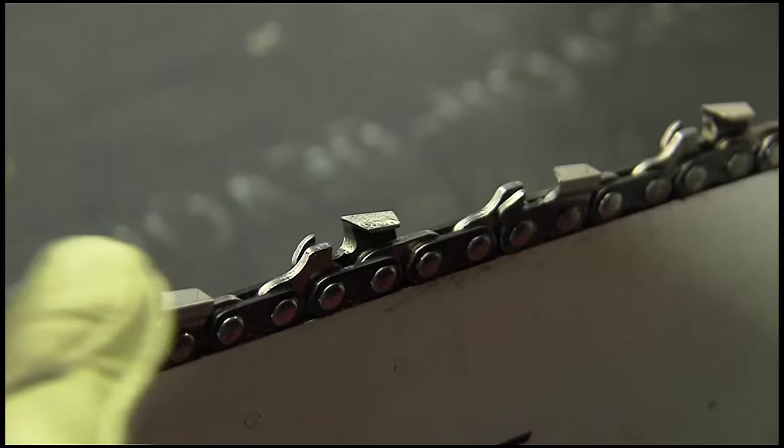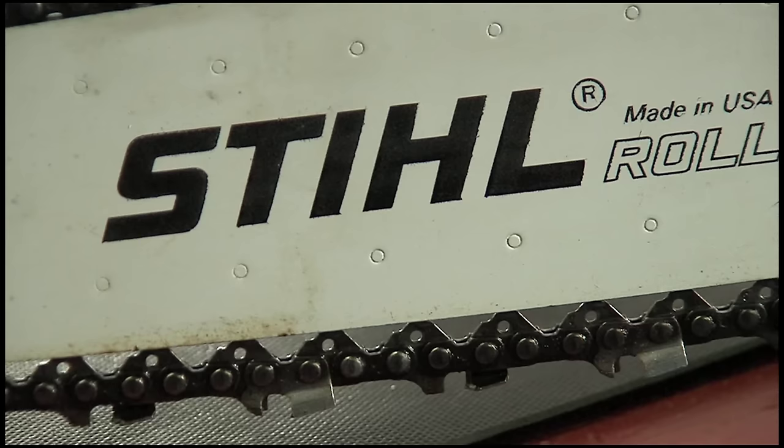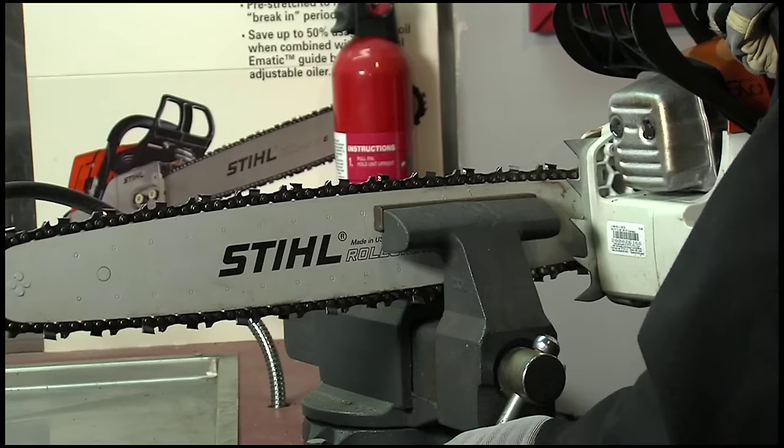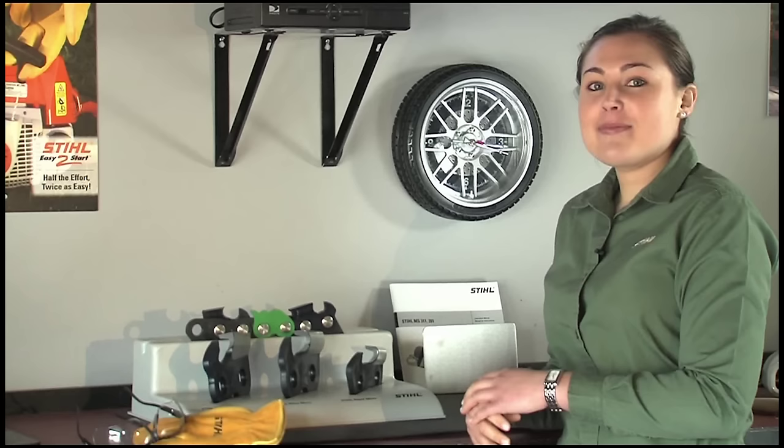Here's how it's done. Rotate and inspect your chain and look for the cutter that's in the worst condition - you'll want to start with this tooth. Ultimately, you'll want every tooth on the chain to be sharpened exactly the same and also to be the same length. If you don't, your saw won't cut properly. Make sure the chain is adjusted to be snug on the bottom of the bar rail and place your bar in a vise. If you're sharpening in the field, handy stump vises work great at holding your saw steady while sharpening.